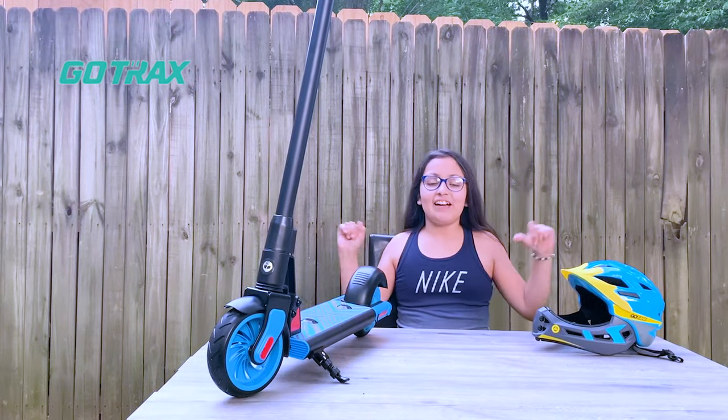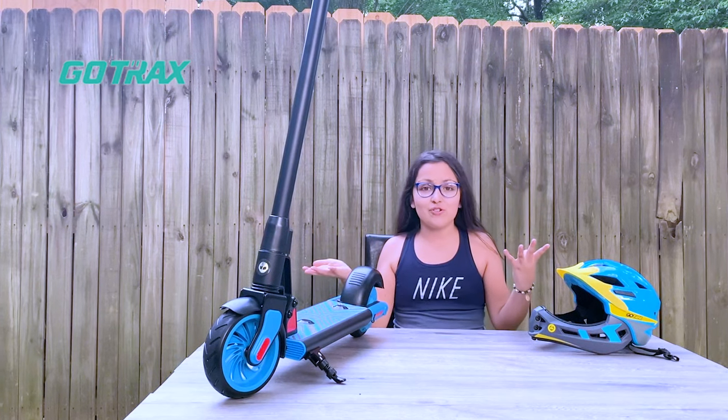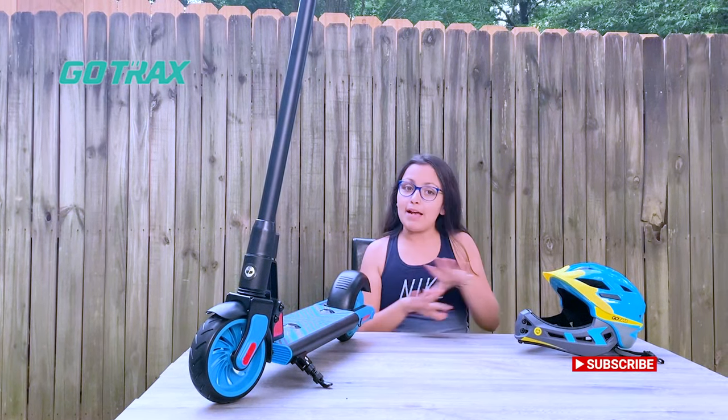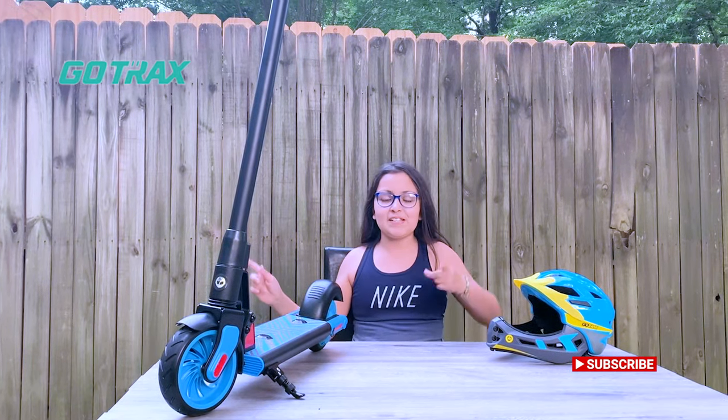Hey guys, it's Diana here. Today I have the one and only GoTrack electrical scooter. This is the most amazing scooter and it's an amazing upgrade from your regular scooter, so let's get to the basics to start riding.